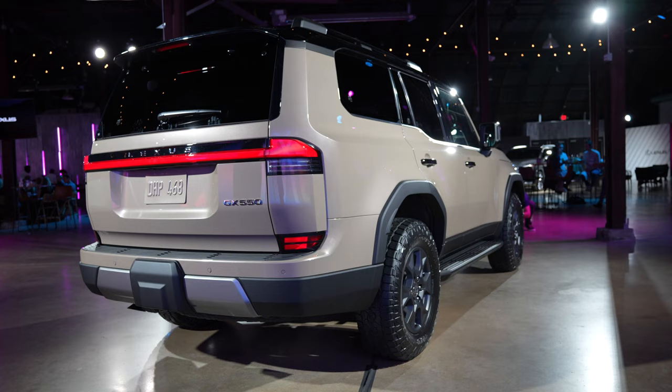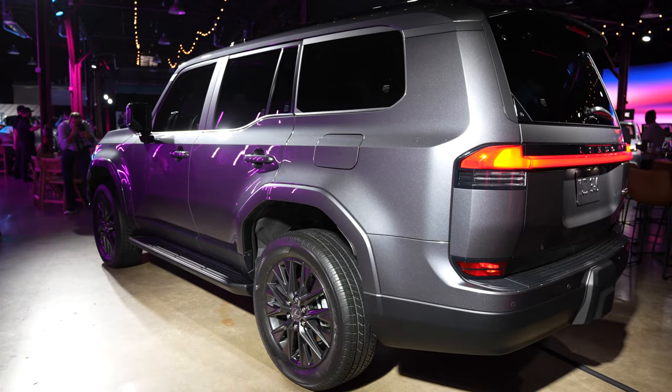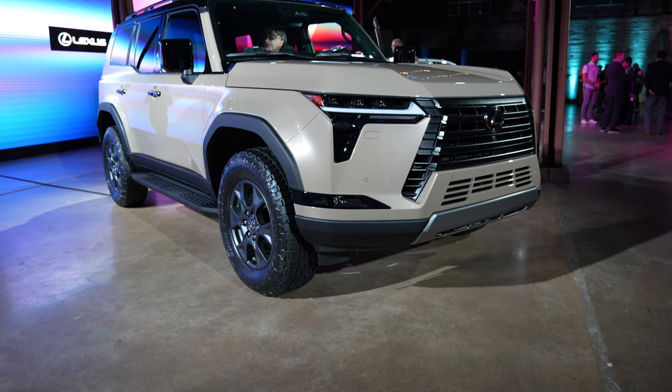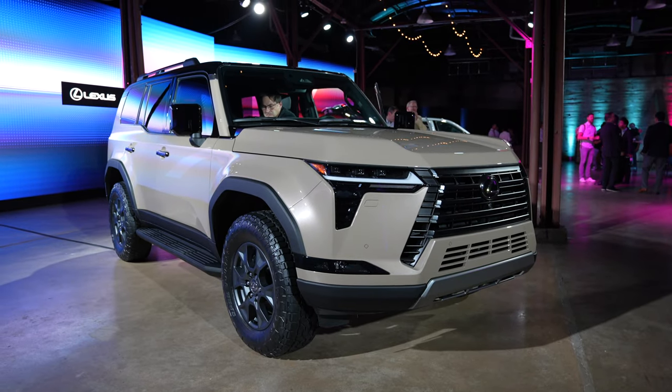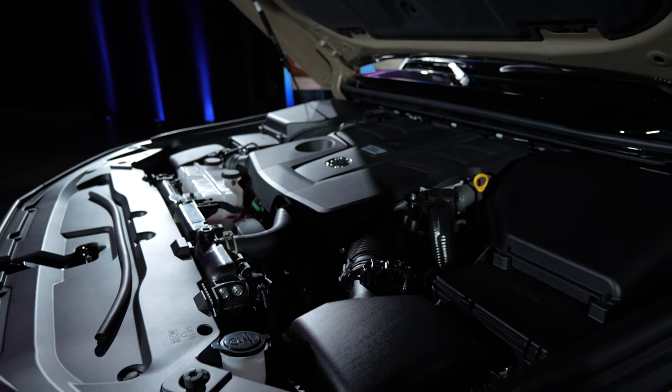This one is called the Lexus GX 550. There will be six grades: the Premium, Premium Plus, Luxury, Luxury Plus, Overtrail, and Overtrail Plus. All of these cars will be powered by a 3.4-liter twin-turbo V6, with a hybrid coming later.